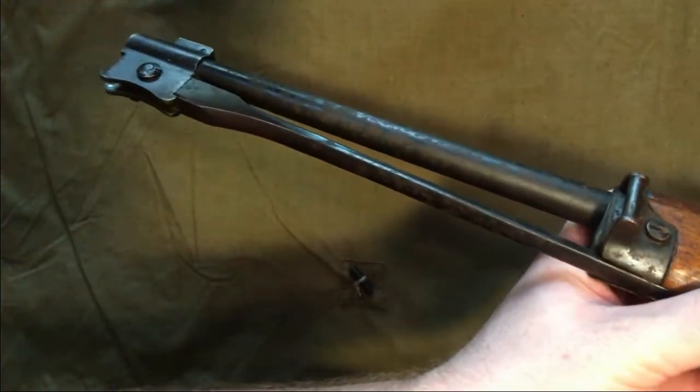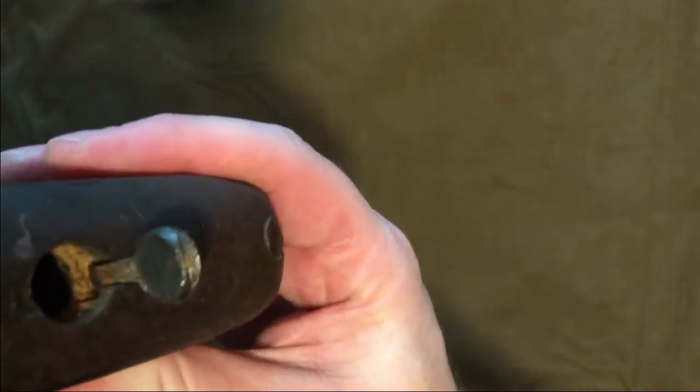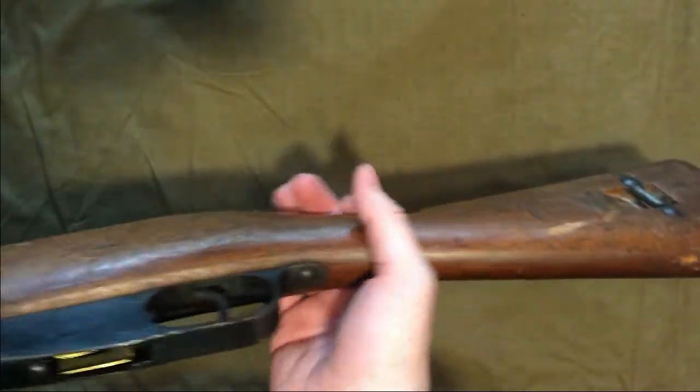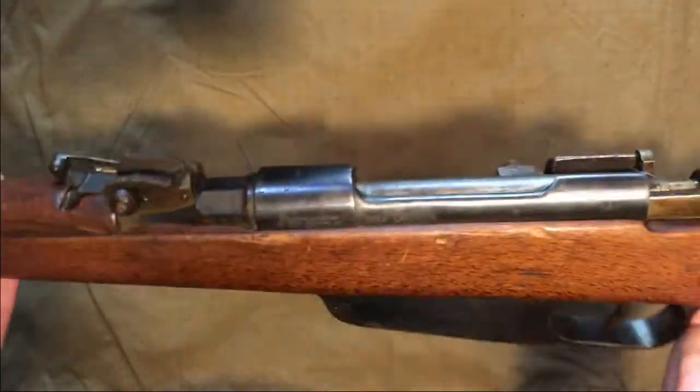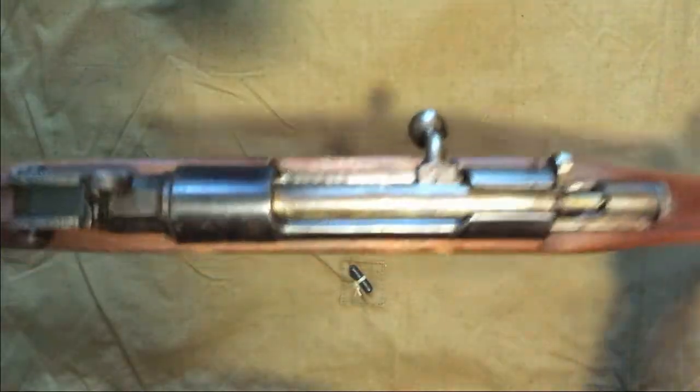This pattern obviously has no room for a cleaning rod underneath the barrel, which is usually standard. So these actually stored a two-piece cleaning rod in the buttstock — let's see if we lucked out and got one. Nope, it's empty. It was not advertised as coming with the cleaning rod so I'm not surprised, but it would have been a nice little bonus.